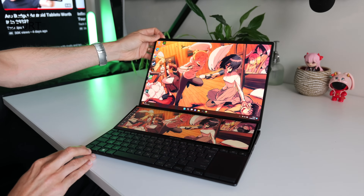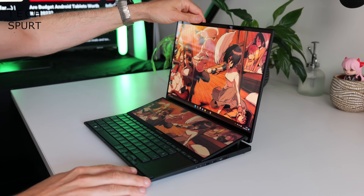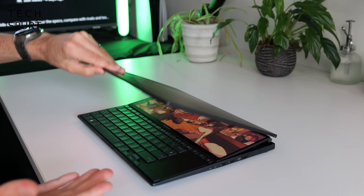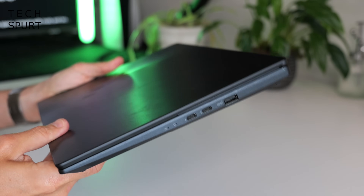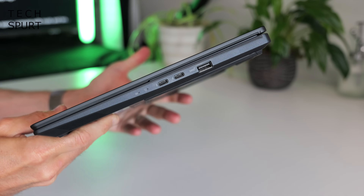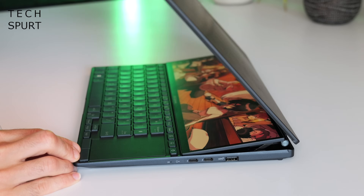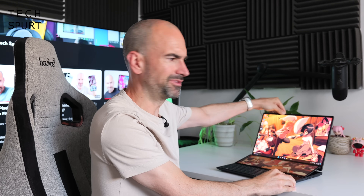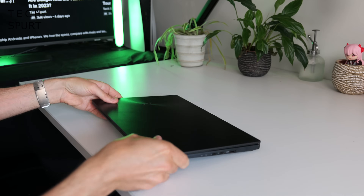The ZenBook Pro 14 Duo looks and feels very similar to last year's model. It's certainly got a premium vibe to it, as you would expect at this sort of price point. Folded up, it's not too chunky — 1.75 kilos, got a bit of heft to it for sure, but certainly more than transportable. When you pop that lid, the secondary display just raises up. This mechanism feels really solid, doesn't feel flimsy in any way, so hopefully should be durable enough to last you years. The all-metal chassis feels just as solid.